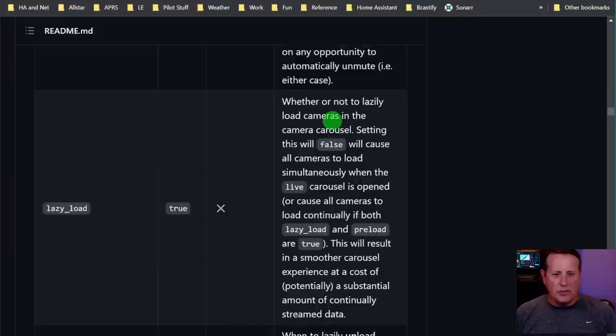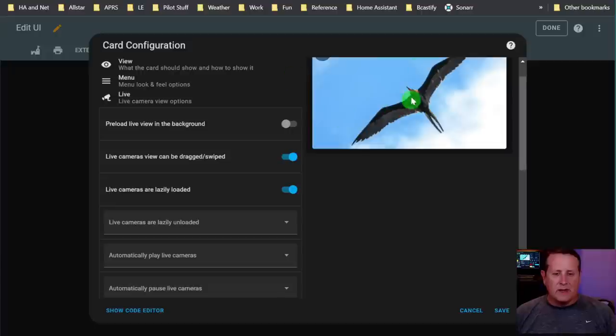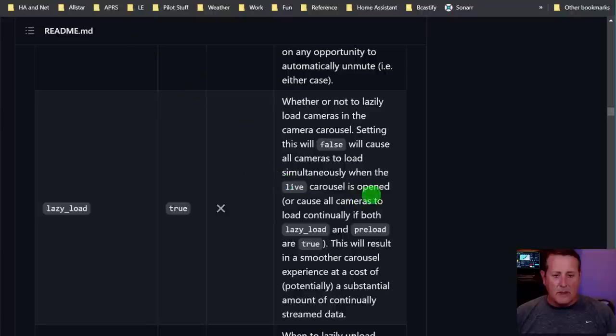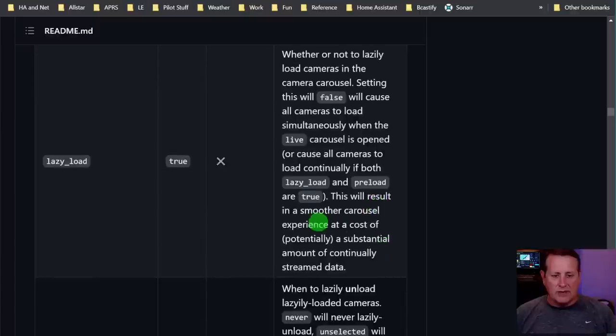Lazy load: whether or not to lazily load the camera in the carousel. Setting it to false causes all cameras to load simultaneously when the live carousel is open. It will cause all cameras to load continually if both lazy load and preload are true - this results in a smoother carousel experience at the cost of a substantial amount of stream data, so you're always streaming data.